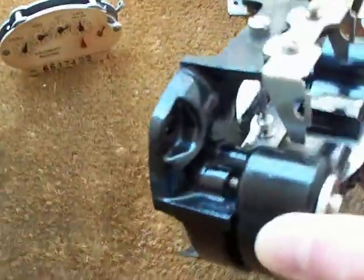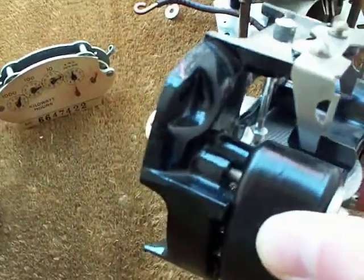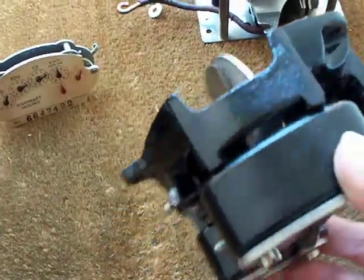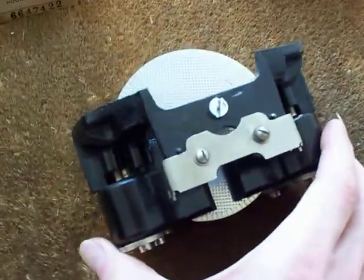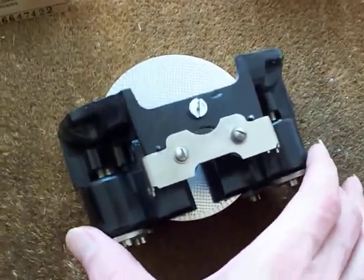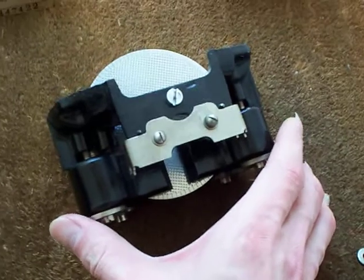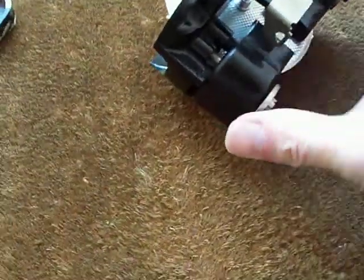I cannot set that down because the load wheel sticks out of the back, and if it was to fall over it would dent the wheel. I'll have to be very careful setting it down so it stays upright. It does sit there quite happily — it's quite rigid, not going to fall anywhere. But as you can see by the size of that, those accuracy magnets are just huge.